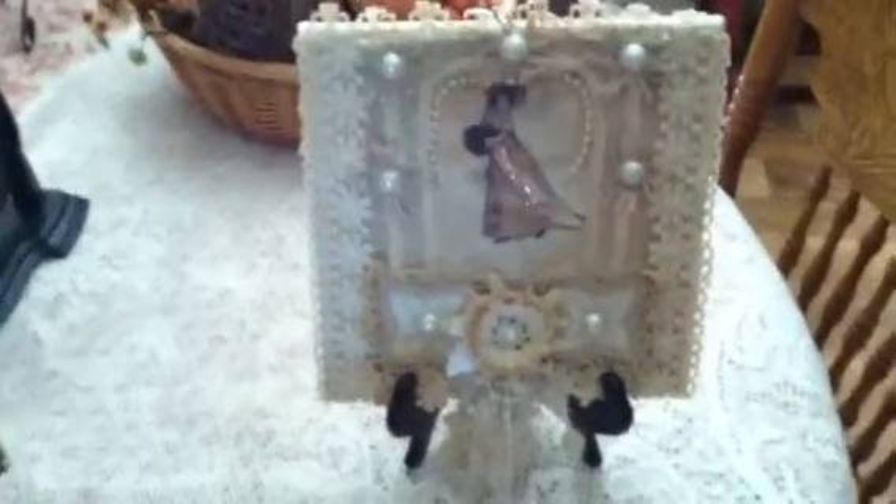I haven't put the hanger on this yet because I have an idea of what I want to do and I just haven't made it. I have it sitting up on an easel so it looks really pretty on there. Never know, I might leave it on there instead of being a wall hanger and just be a shelf sitter or something.